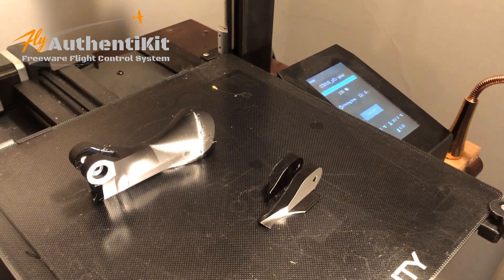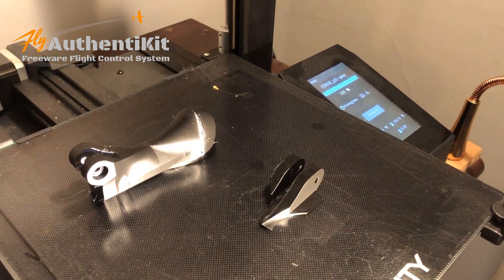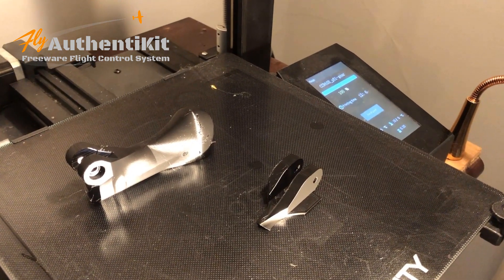Well, this is a bit of a milestone. I thought you might want to see the first P51 Authentikit controls coming off the assembly line.